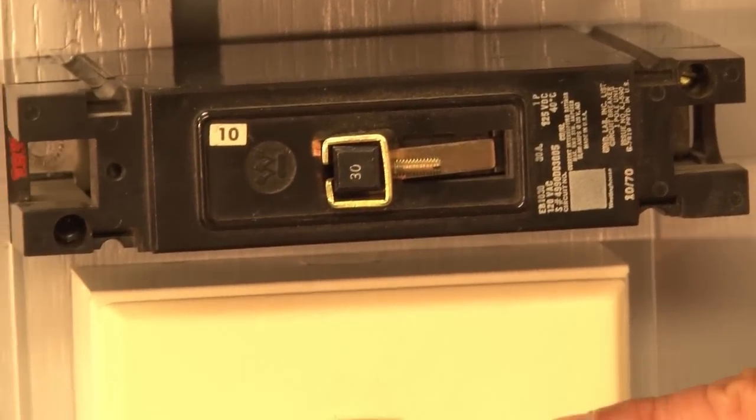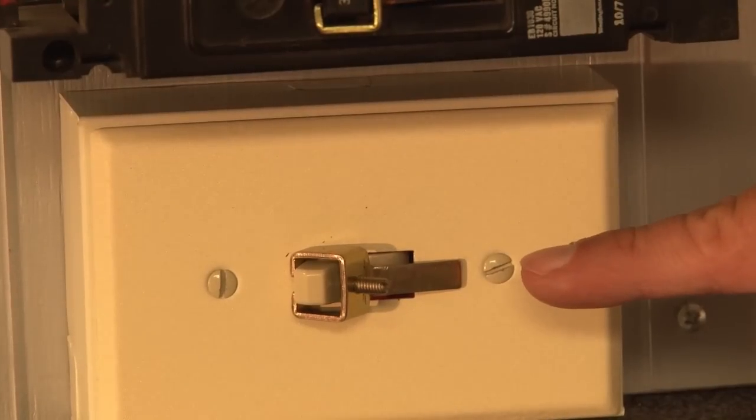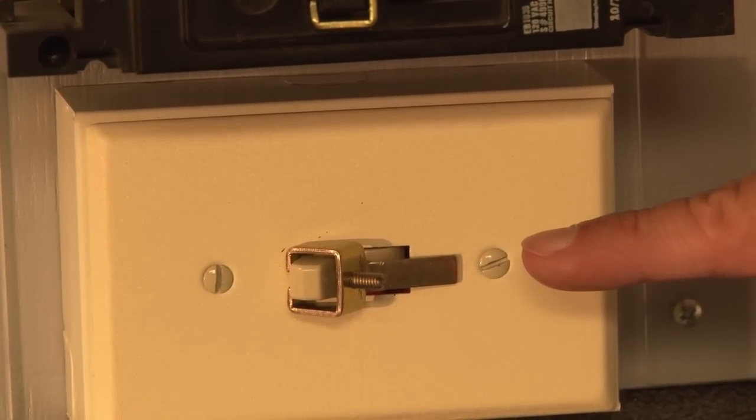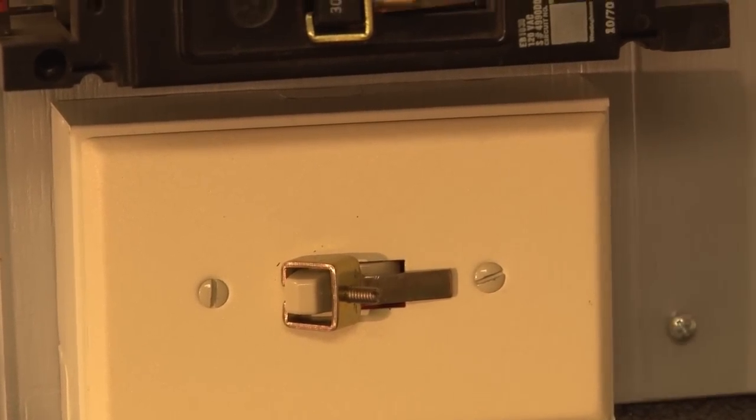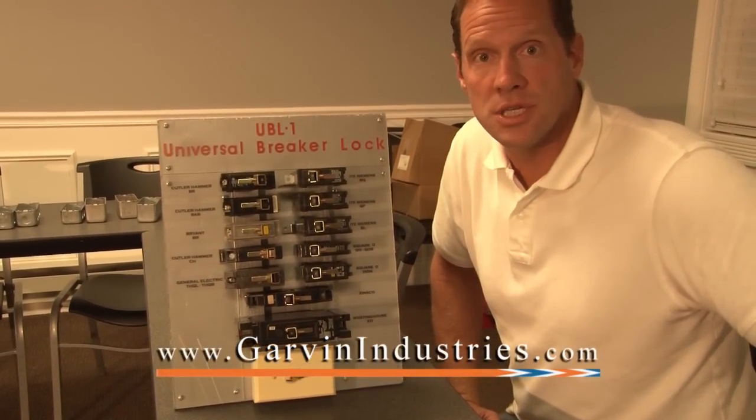It can even be turned onto a standard toggle switch for that toggle switch to be locked in place easily and conveniently. To find out more about this universal breaker lock, visit us online at GarvinIndustries.com.